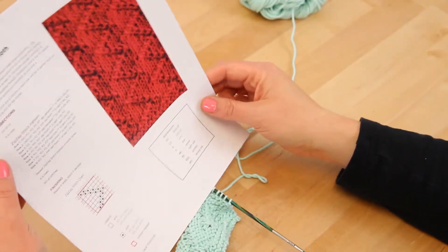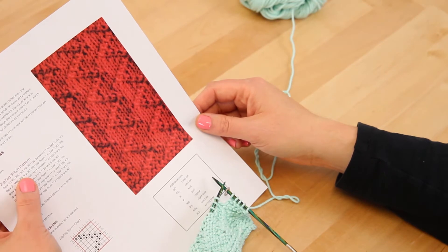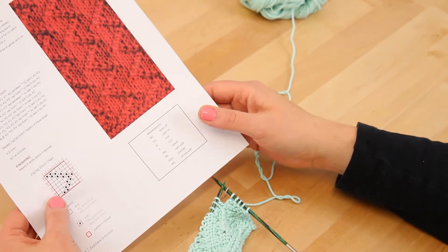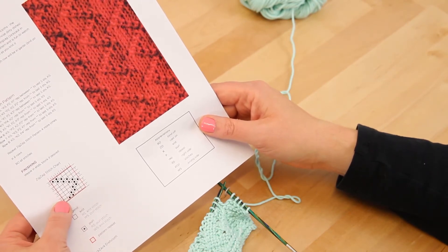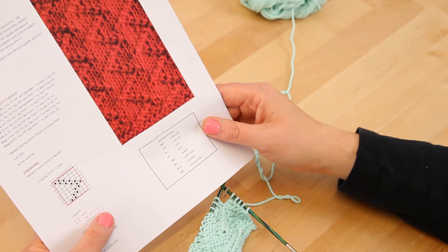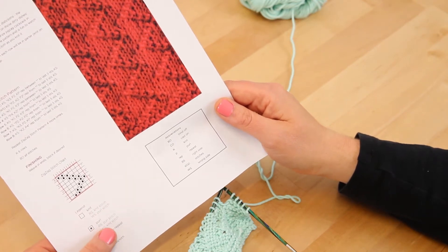We are now going to be on row two — this is the wrong side of the pattern, and we have that marked on the pattern. We're going to knit our five stitches in garter for the border. Then if you notice down on the chart, the two is on the left-hand side, which means we're going to start there and work our way left to right. Since we're on the wrong side, the symbols switch — the blank spaces are actually a purl stitch and the dots are actually a knit stitch.